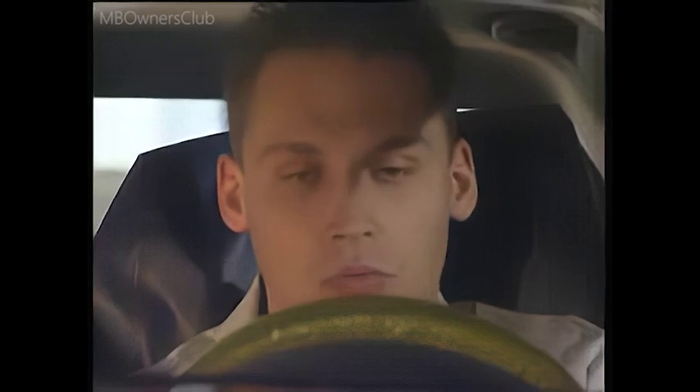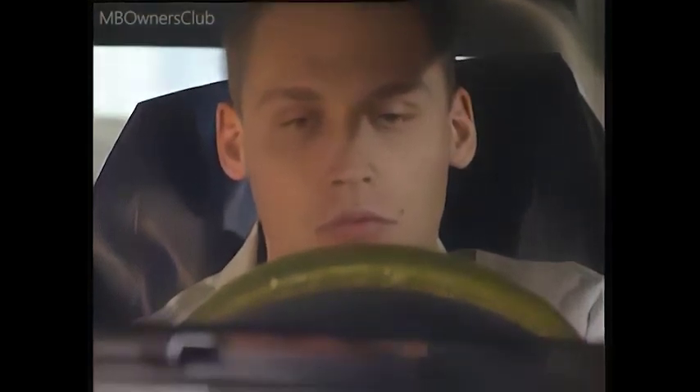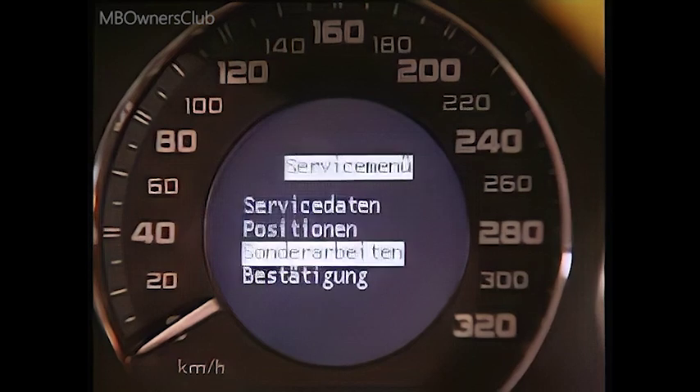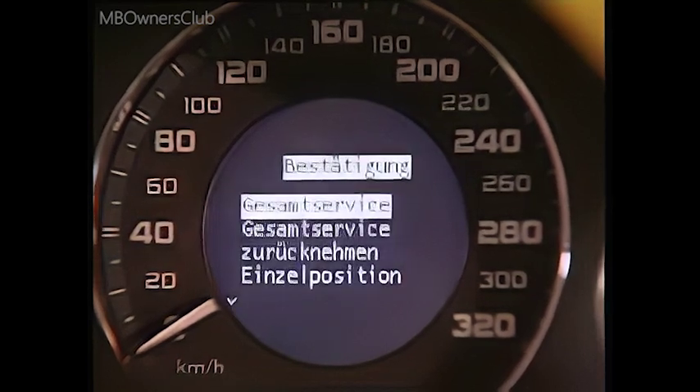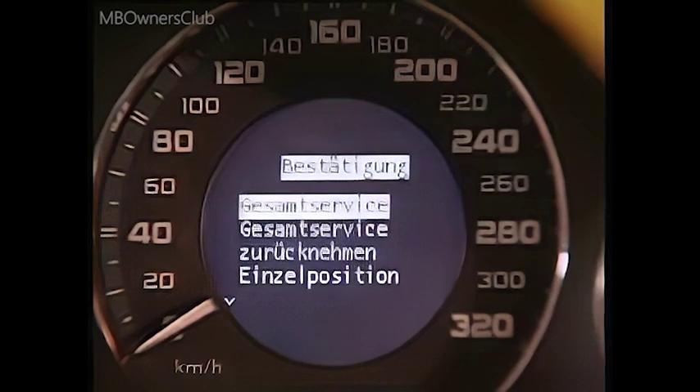Additional work must be confirmed in the maintenance system. This is the only way to be sure of what has already been done and what still needs to be done. The full service can be confirmed or cancelled in confirm.